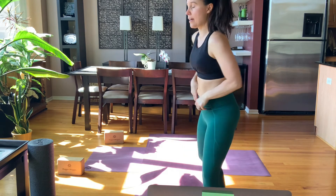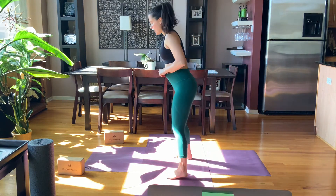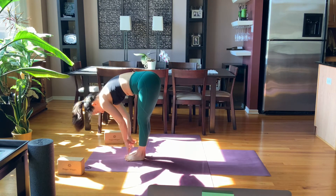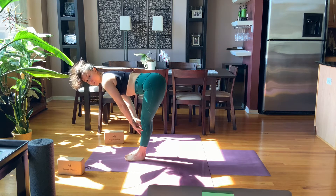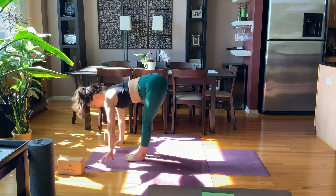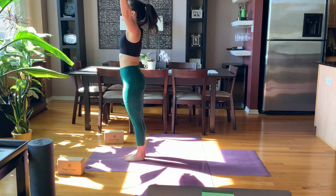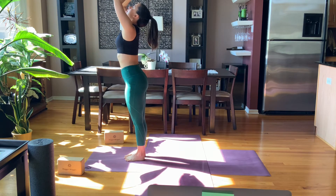On your next inhale look forward, exhale and walk the feet to the top of your space. Inhale, half lift here — heart reaches forward, hips back. Exhale, head down. Inhale, rise all the way up, touch the palms together, and right into another Sun A — dive all the way down.